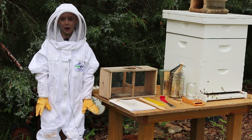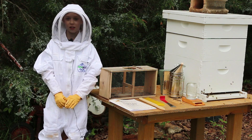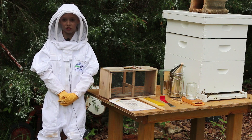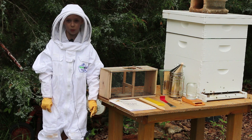And we waited until it was kind of darkish, like dusk, to put them in, because that's when they're settled down a little bit more. So you won't have as much trouble putting them in as you would if they were as active as normal.